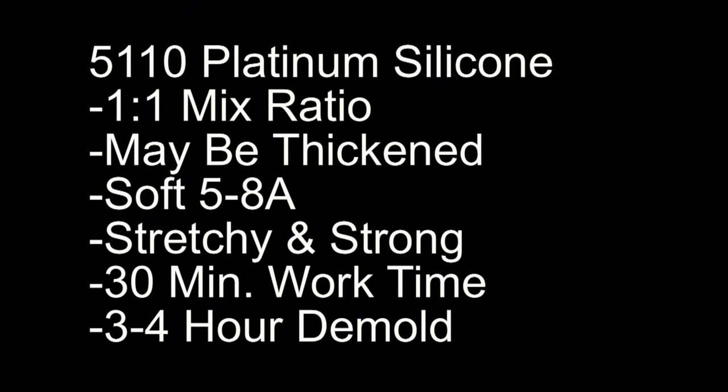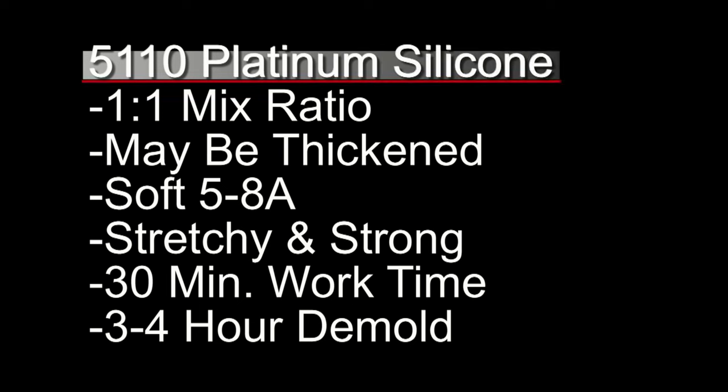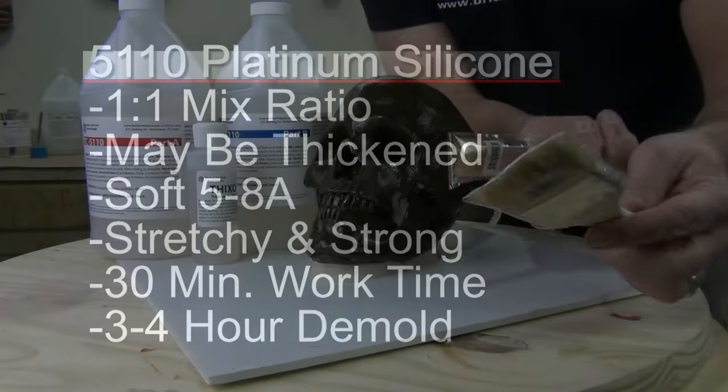Quick review of the 5110 platinum silicone properties: the one-to-one mix ratio makes it very easy to use. It can be thickened, as you'll see in a minute. It's a very soft Shore A — around a five to an eight — so a very soft skin-like material. Stretchy and strong with about a 30-minute working time, so there's more than enough working time to get a good brush-on mold made, and a three-to-four hour demold time.